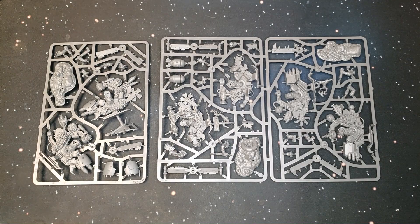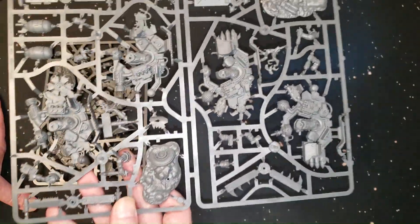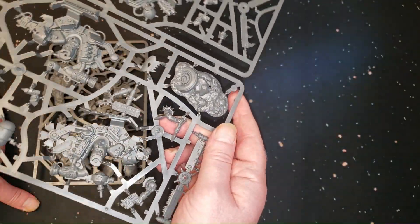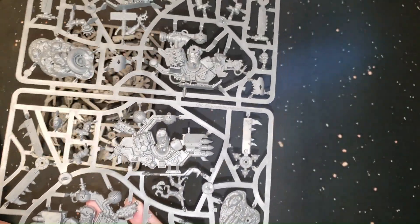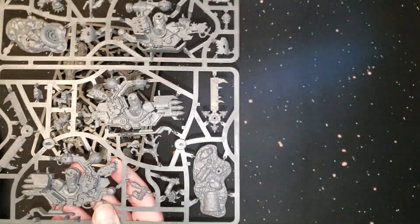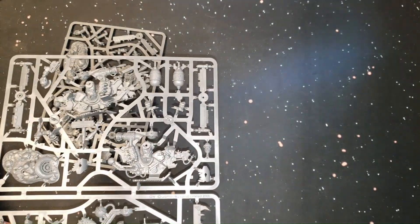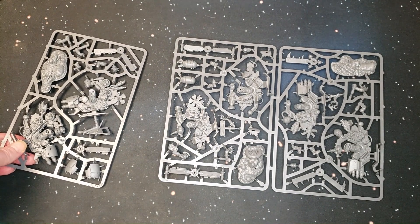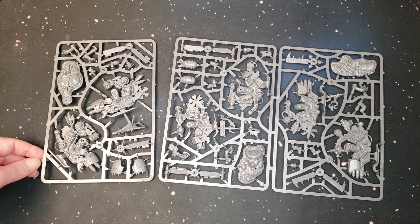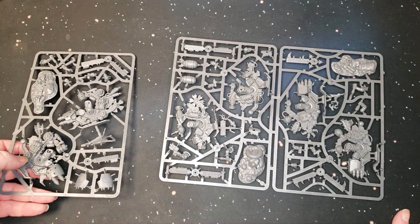Here we have the Deff Koptas — just two big sprues or three little sprues since they're separated. Really cool detail. Games Workshop just keeps putting out that plastic crack. I remember the old Deff Koptas — I had some. I had an old Ork army way back and I sold it to a really good friend who already had a big Ork army and just wanted to get to Apocalypse level, so I sold my army to him as cheap as I could.